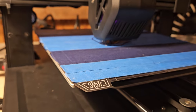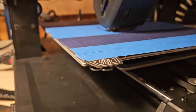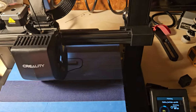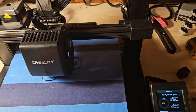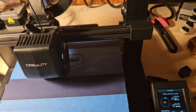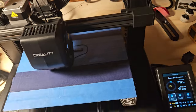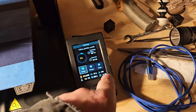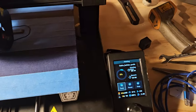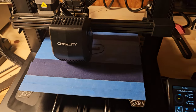It's printing the walls now. I added more tape because I think the bed isn't liking the other tape — the 3M blue is better than the dollar store tape probably. I just thought I'd add some tape rather than mess around with the Z offset at negative 2.4.